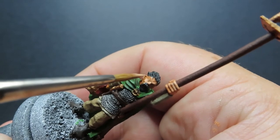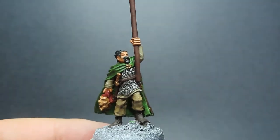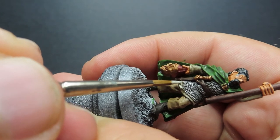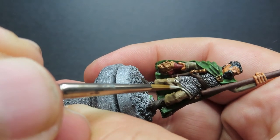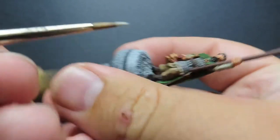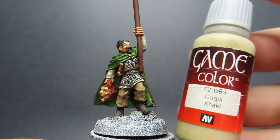Once we have that skin picked out, we're going to come in with some deck tan, doing the exact same thing again — trying to hit those high points. There are a lot of mini folds and details sculpted in, so it's not too bad to see where you want those highlights placed. You can see I'm running it along the edge of my brush rather than the tip so I can get a smoother line, especially in that area just underneath the chain shirt.